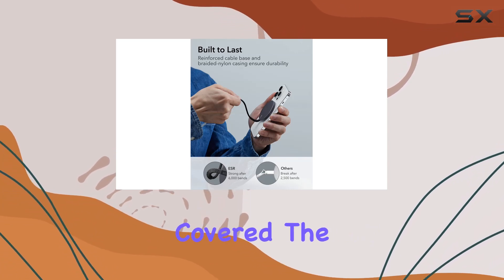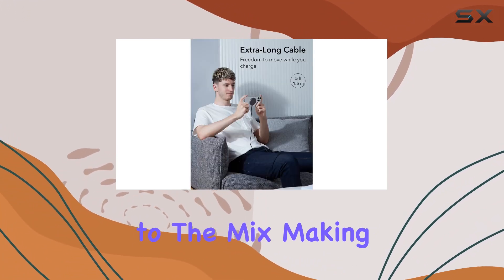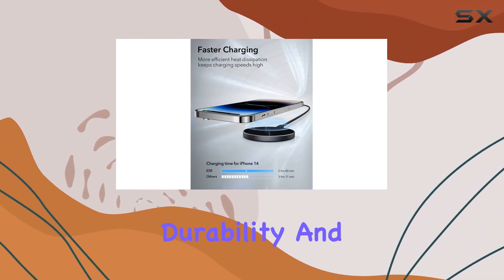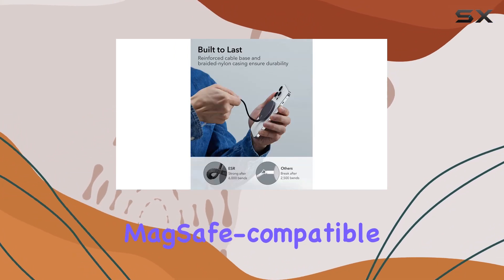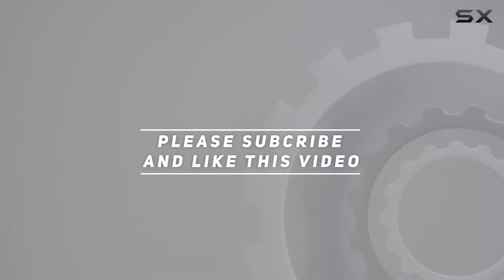Compatibility with the iPhone 15, 14, 13, and 12 series adds versatility to the mix. In conclusion, the ESR charger for MagSafe combines speed, durability, and convenience for a top-notch wireless charging experience. If you're in the market for a MagSafe compatible charger, this one's definitely worth considering. Check out the video description for the updated price, and thank you for watching.